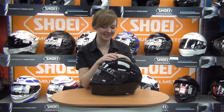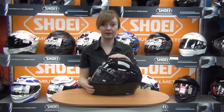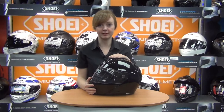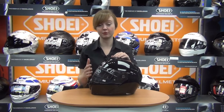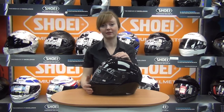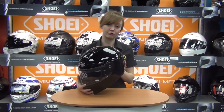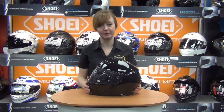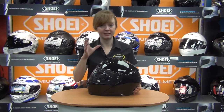The RAFA 90 is HJC's new and premium flip front lid. In terms of features, it's got the PIM — Premium Integrated Matrix shell — that's Kevlar, carbon fibre, and organic fibres all mixed together to produce a very strong and surprisingly lightweight flip front helmet. This helmet comes in at around 1500 grams depending on size, and having compared it to AGV and Schuberth flip front helmets of a similar size, this is amongst the lightest — marginally, but it is the lightest.